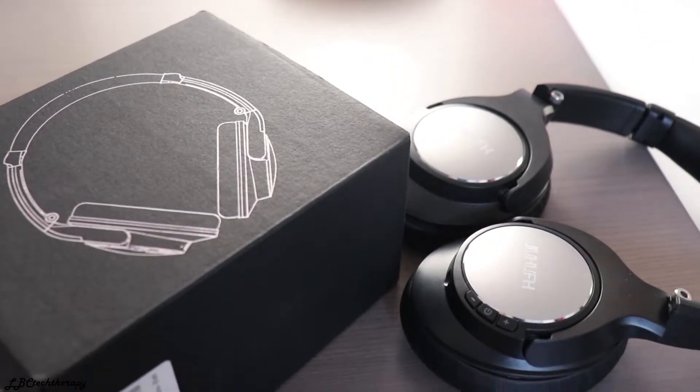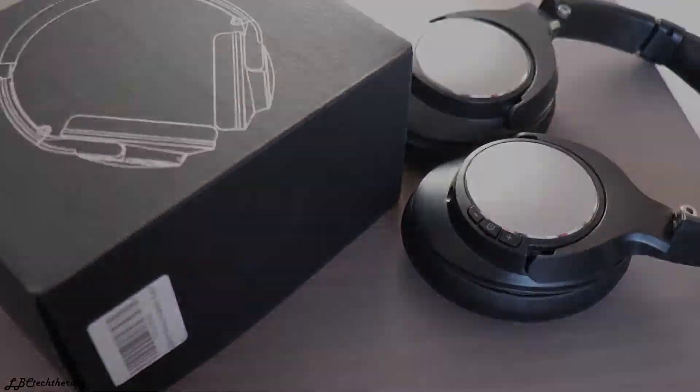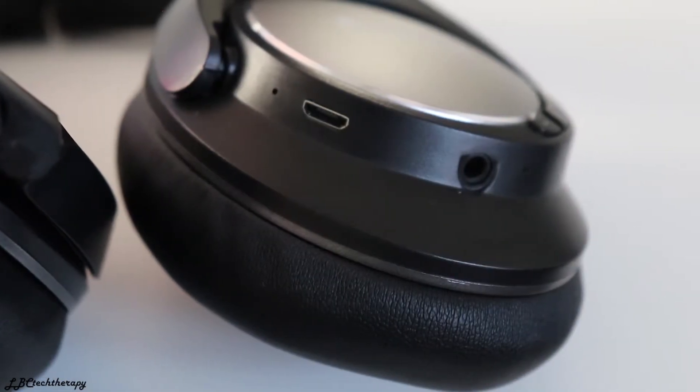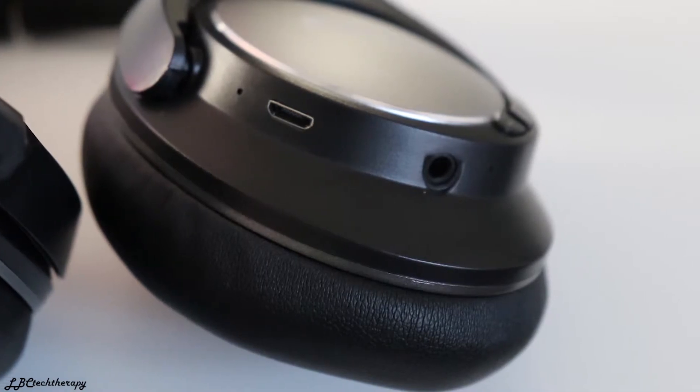On the right ear cup you have the on/off button to turn it on and off, the volume up and down, an auxiliary input if you prefer that, and a micro USB charging input.